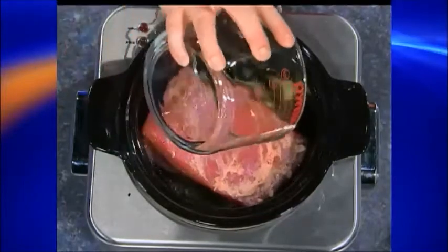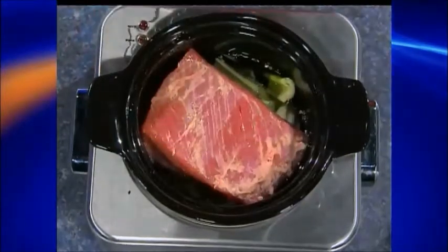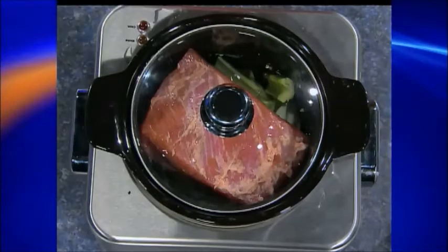Do you put the fat side up or down, or does it matter? It doesn't matter — I always put it down. If you're cooking it in a pan with more intense heat, put it down because it'll protect it a bit. If you're grilling, you would always put fat up so it runs down. But in a crock pot it doesn't matter. Lid on — high for 6 to 7 hours, low for 9 to 10. Put it in in the morning and walk away.